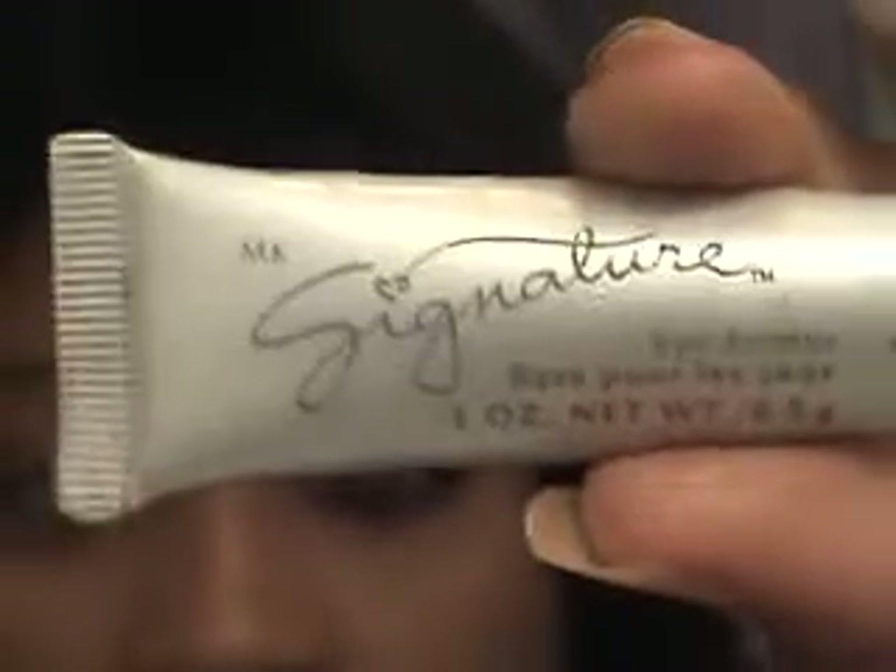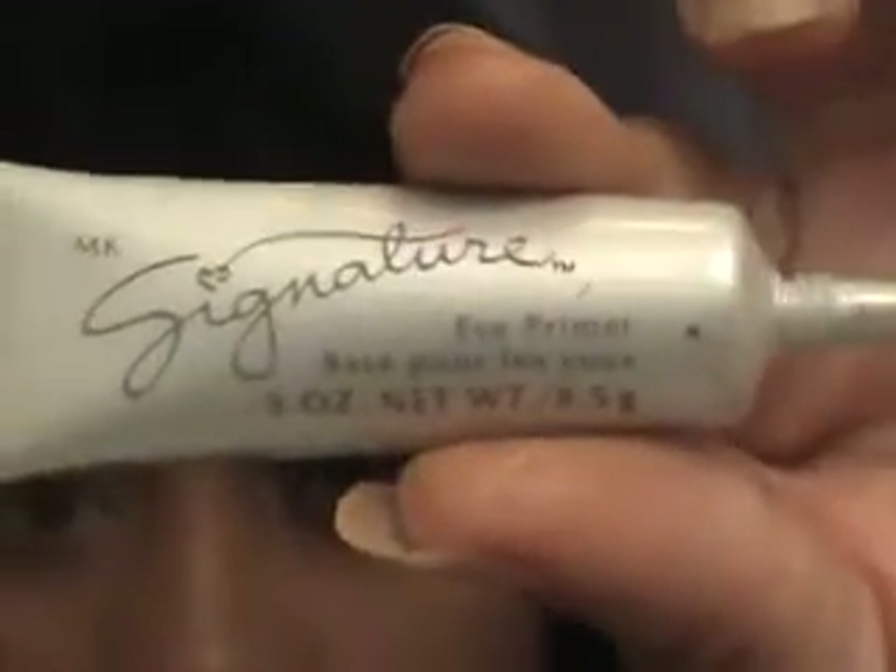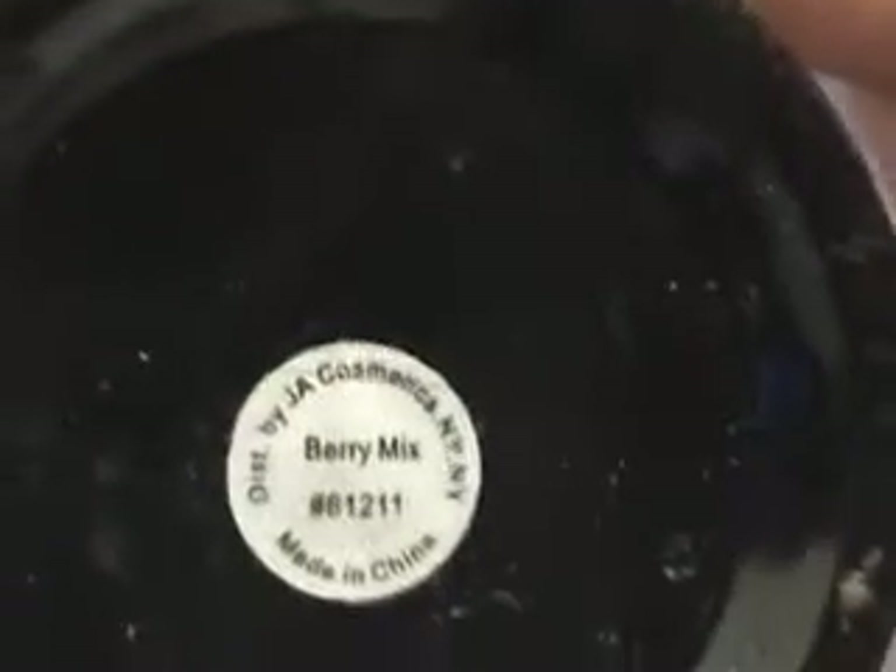I'm going to use my 120 palette. I've already primed my eyes — this is the Mary Kay Signature Eye Primer. As a base besides the primer, I'm using this — it's the ELF, it's called Berry Mix, and it is a cream.